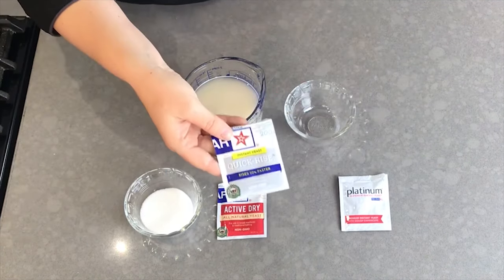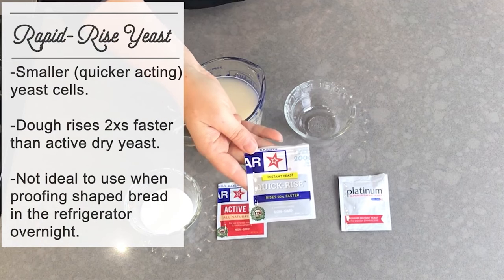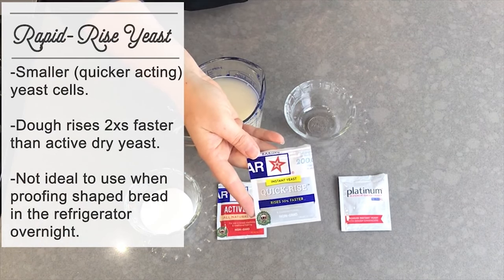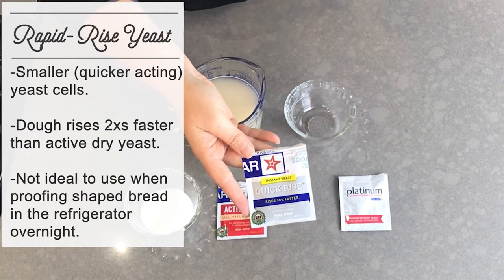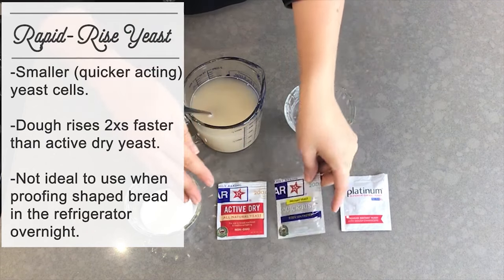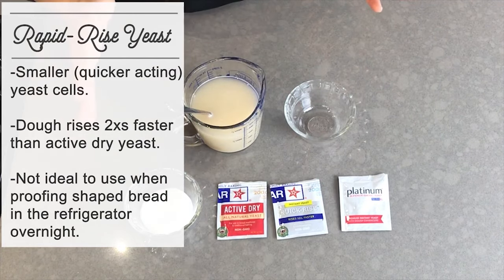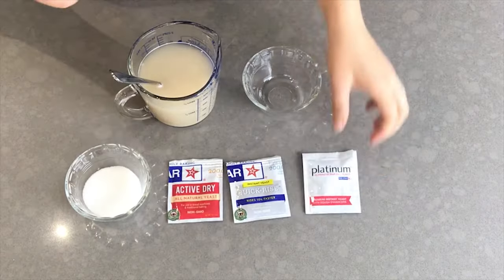The next type is quick rise yeast, also called instant yeast and rapid rise yeast. This type has slightly smaller yeast cells and they function more quickly, so your rise time is going to be about twice as fast compared to active dry yeast. These two yeasts can be substituted for each other one-for-one in pretty much any bread recipe. The only time you might not want to use quick rise or rapid rise yeast is if you are going to let your shaped dough proof in the refrigerator for a long period of time.